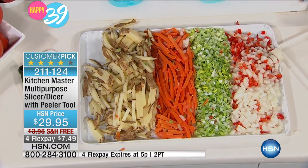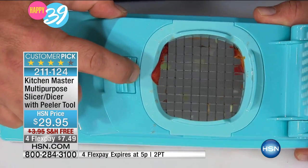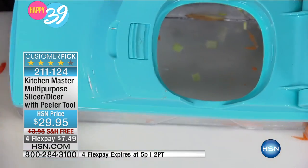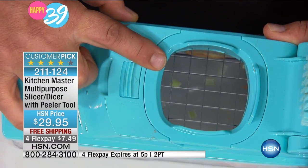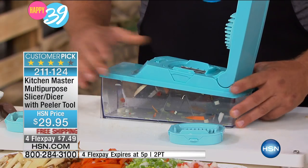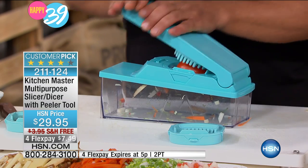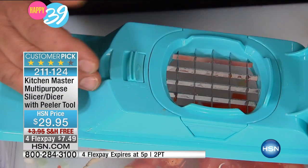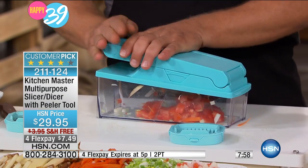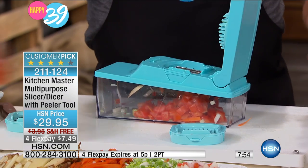If you want to change it up, maybe you want bigger french fries. It comes with three inserts. Here's how you change out the inserts — you pull this little tab: that locks it, that unlocks it. You pull the insert out. We'll go to the larger grate because that'll give you bigger french fries, bigger carrot sticks, bigger zucchini spears for a vegetable tray. This is the only machine I have ever found that'll actually dice a red-ripe tomato. For homemade salsa, for bruschetta, for salads, for taco night.